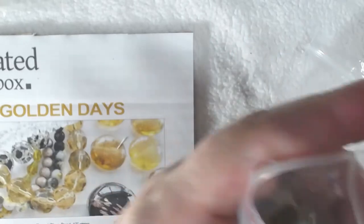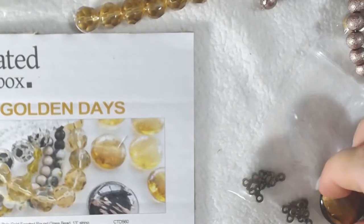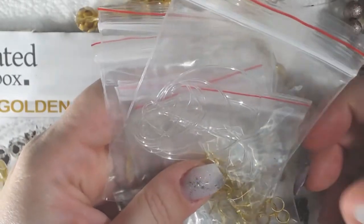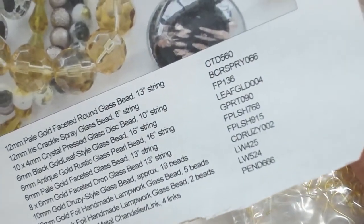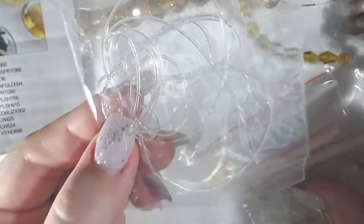That's it for the main beads. There are also some extras — I don't know if this is a normal send or just this box — but none of this stuff is on the inventory list. We've got some stretchy cord, which will be really cool because making a stretchy bracelet was on my to-do list.